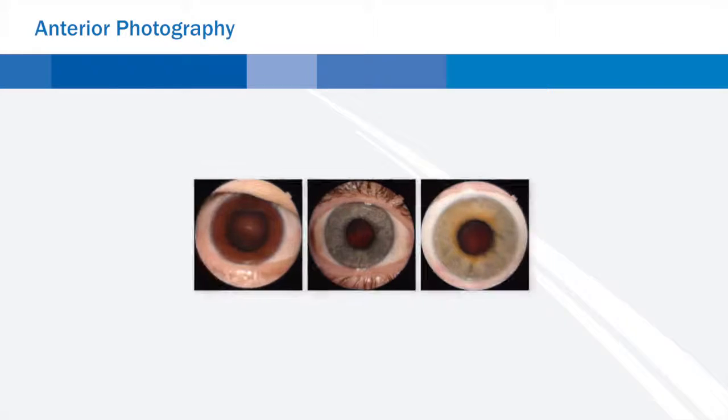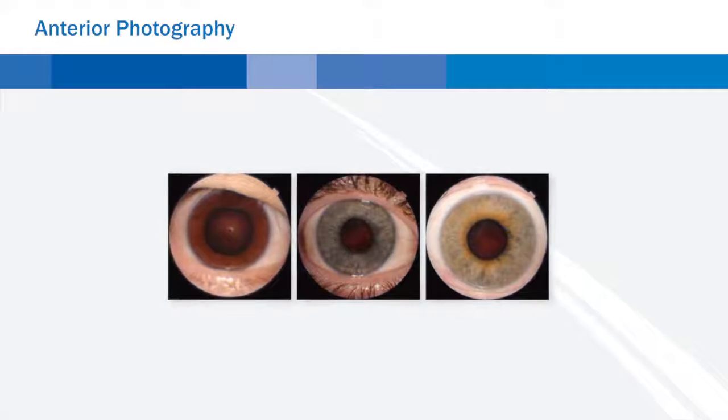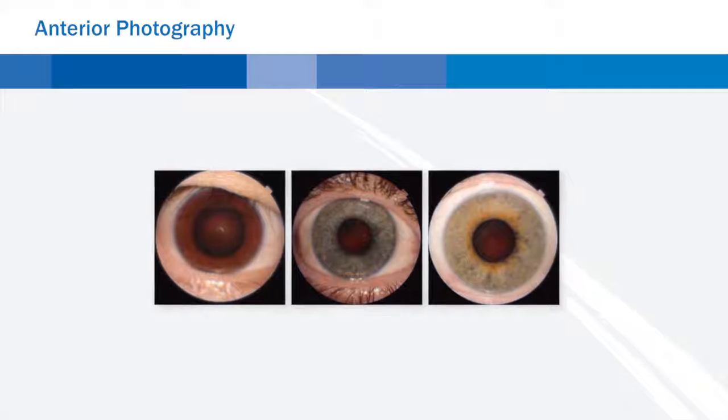Anterior photography. In addition, the anterior photography function allows for quick documentation of external conditions of the eye surface and cornea.